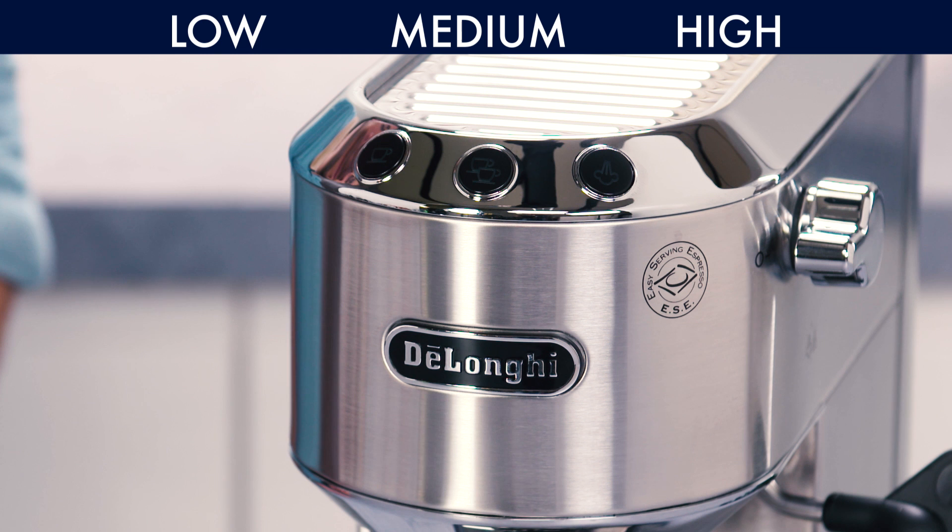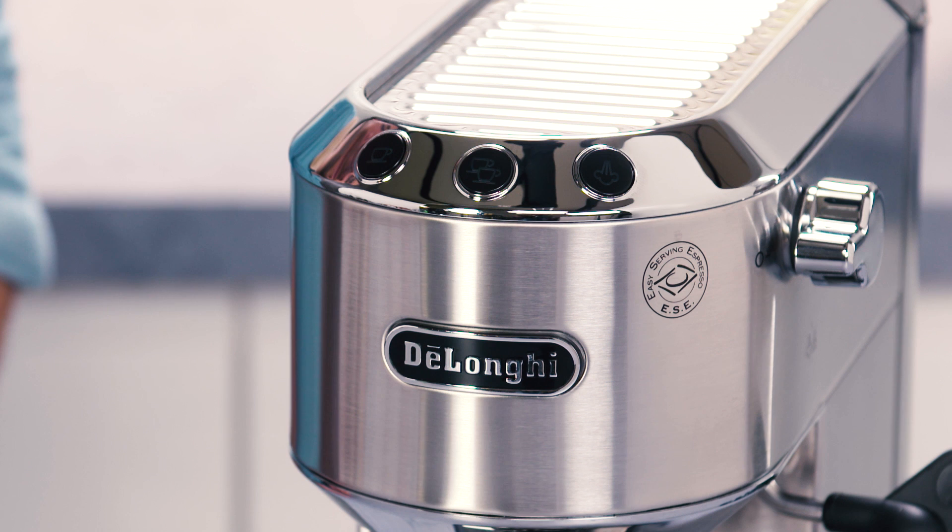The available temperature options are Low, Medium, and High. The lights start flashing in sequence. Press the button corresponding to the required temperature.